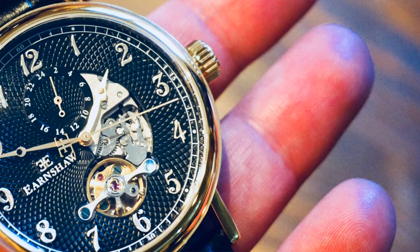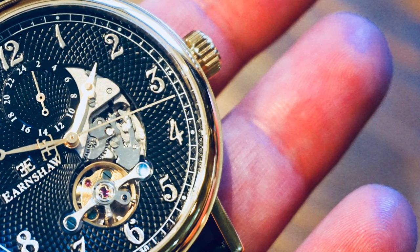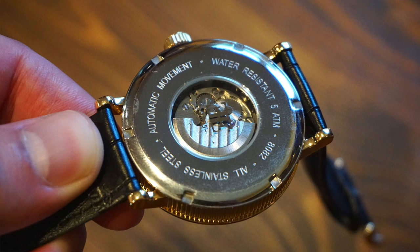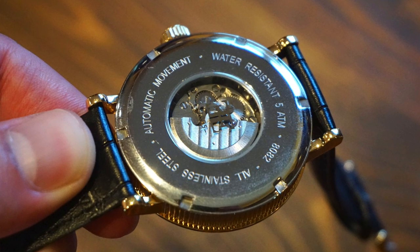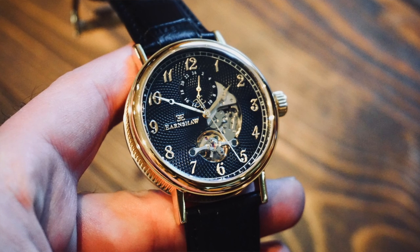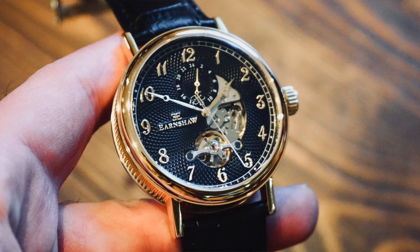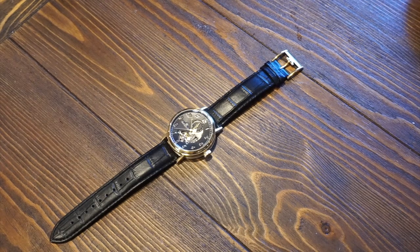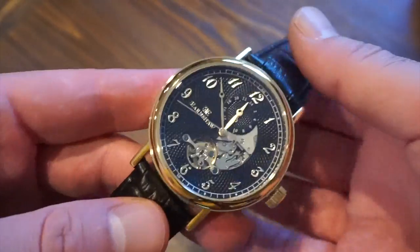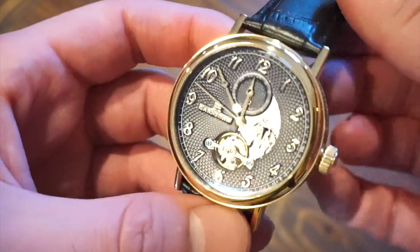Hello guys, welcome back to another video on Watch Addiction watch reviews. Today we're taking a look at an offering from Thomas Earnshaw — this is the Buford 8082-02. It has some cool hints and nice detailing on it. Before getting started, you can save 20 or 30 percent using the code WA20 or WA30 at checkout on thomasearnshaw.com — link in the description below. Today we are looking at the Buford, which is on sale for around 200 pounds.